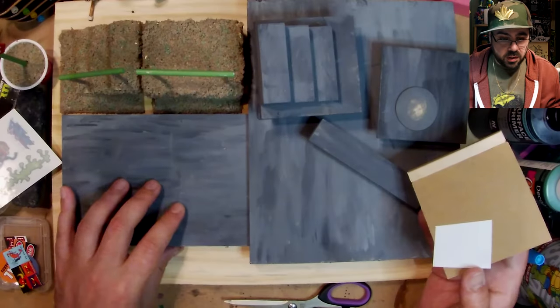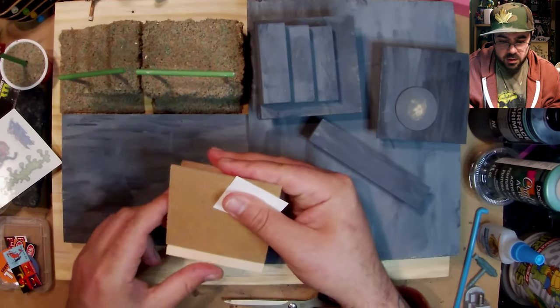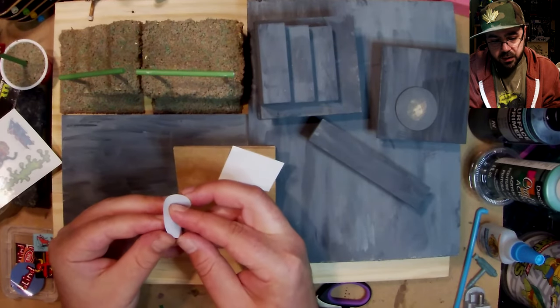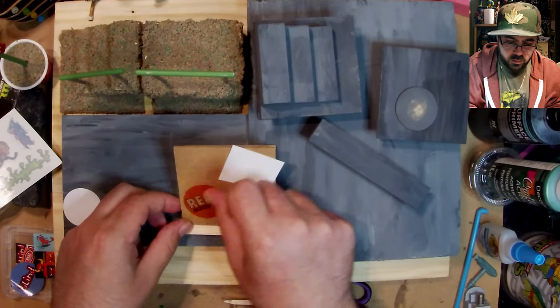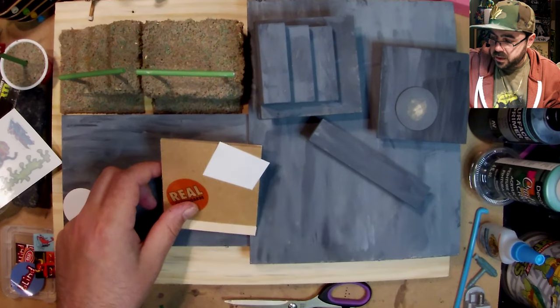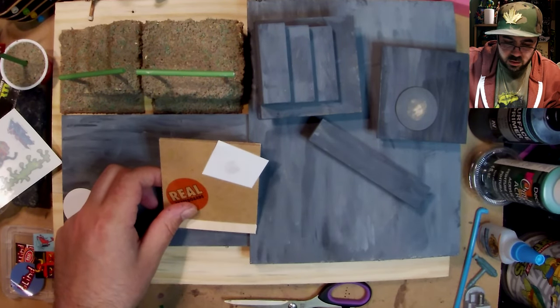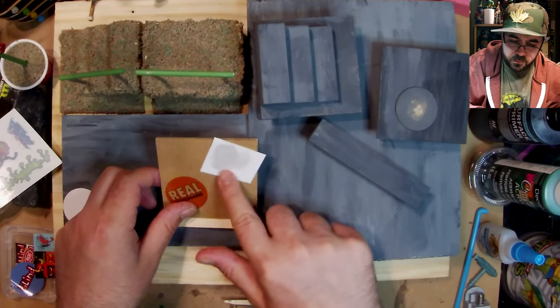These didn't work out great individually, but as part of the big piece it looks pretty dope. That one's not transferring well. I have some other stickers here — real trouble opening stickers. That one's dope. I'll wet this one a bit — I don't think it'll make a huge difference, but the water might be dirty with paint.